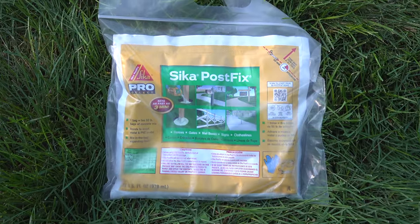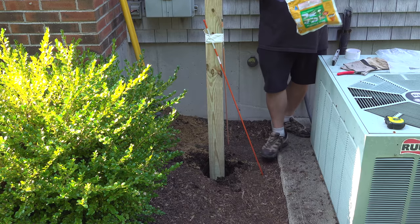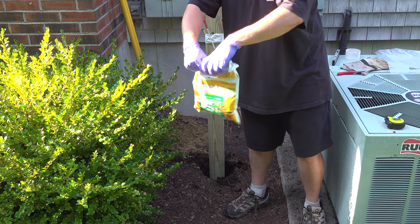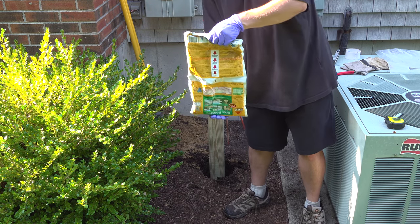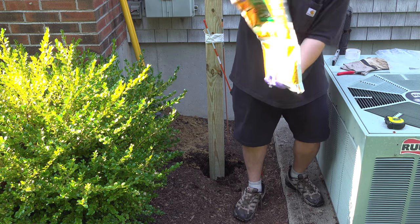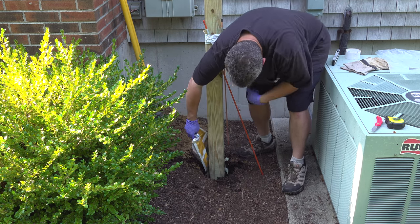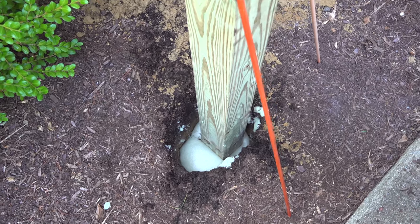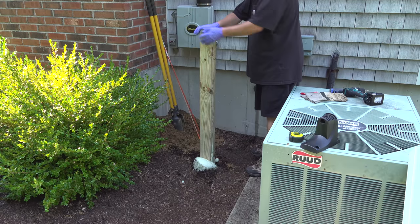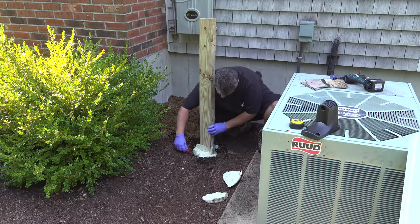Now we want to keep that post firmly in the ground, and normally you'd think you'd use concrete, but you don't have to deal with the dust or the weight this time because we're going to use a product called PostFix. This is polyurethane foam in a bag. All you have to do is squeeze the bag and that seam in the middle breaks, and now the two parts of the polyurethane mix together. You just roll the bag around a few times, then cut the bag open and pour the contents into the hole. And if you're thinking that foam would never hold a post, you'd be completely wrong — this stuff has been made for a number of years and it works really well. In just about 3 minutes it's already rock hard. I poured a little bit too much on one side so I had some excess, but it's easy to deal with — you can just cut it with a knife and remove anything that shows up on the surface.